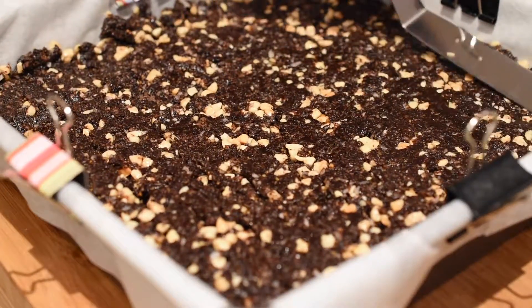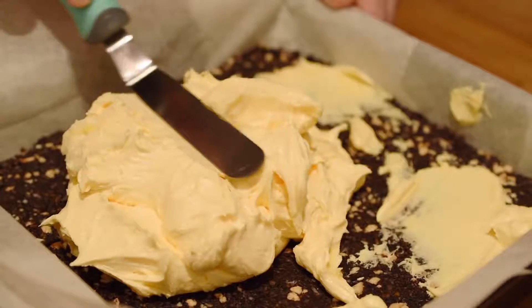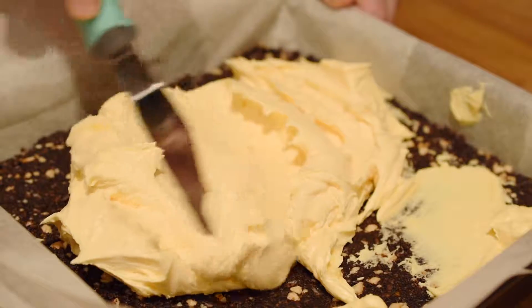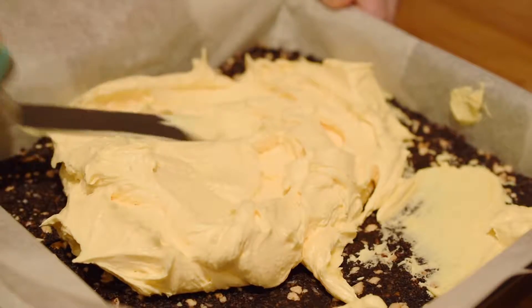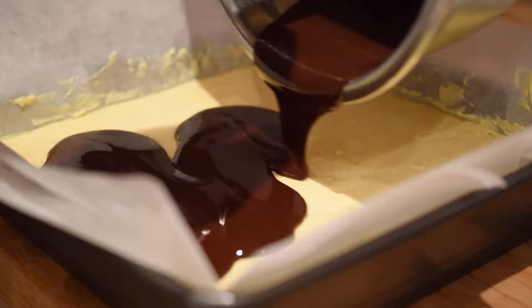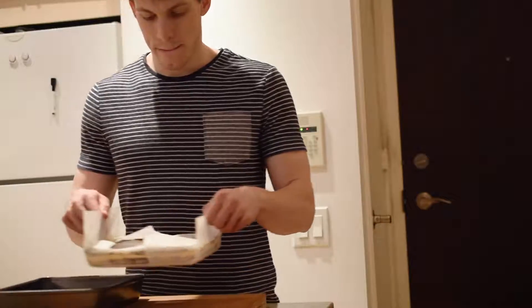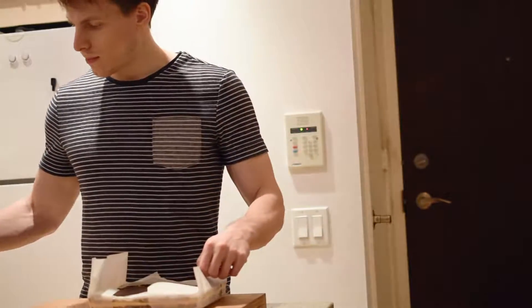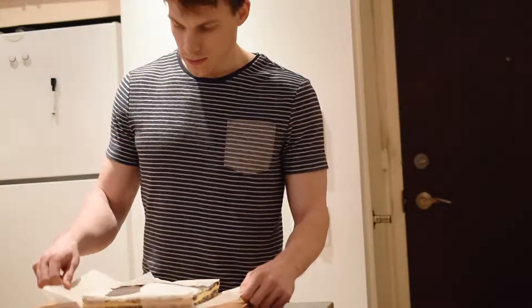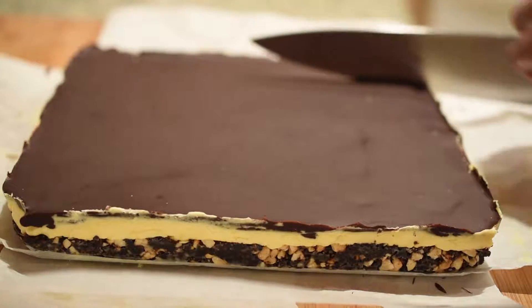Hey, how's it going guys, and welcome back to my channel. Today, as a Valentine's Day treat idea, I'm going to show you how to make one of the most famous and delicious Canadian desserts: Nanaimo bars. Nanaimo bars are a rich chocolatey dessert comprised of a crumb layer, a custard layer, and a chocolate layer. This treat is named after the city of Nanaimo in British Columbia, which is assumed to be their place of origin — otherwise they'd be called something else.